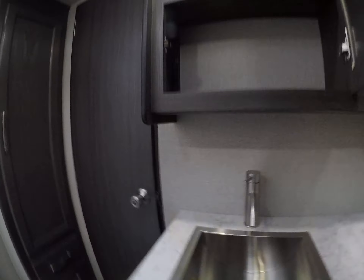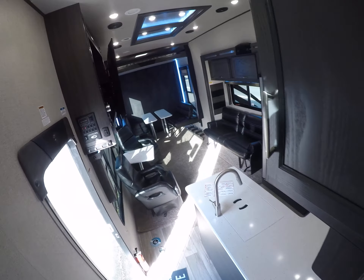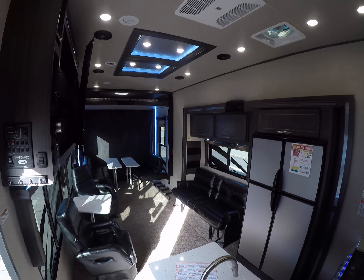We walk into our bathroom. Linen storage — something they always forget about in RVs. Our sink. Medicine cabinet. Neo glass shower with the skylight overhead and our foot flush toilet. Towel rack. Power exhaust.